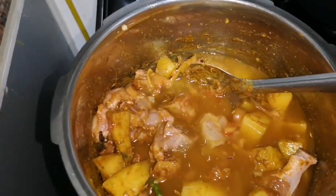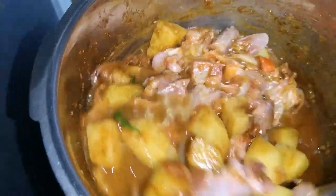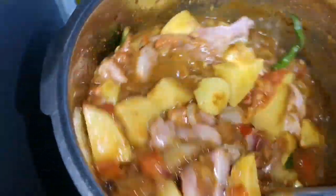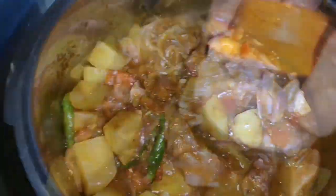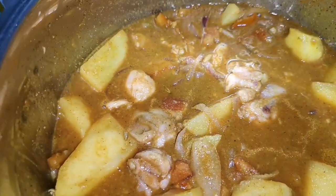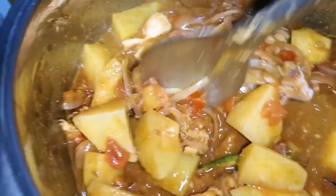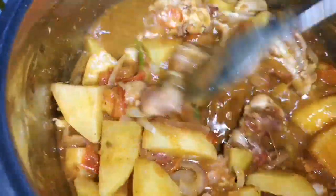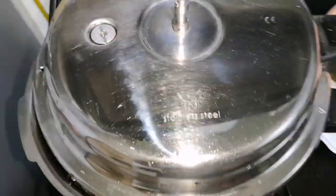Once all the masala is coated on the chicken pieces, you can add the required amount of water — I have added about 1 glass of water. Mix again and adjust the salt. An important thing: at this point the salt should be a bit more than necessary, because as it cooks the potato and chicken will absorb the salt.